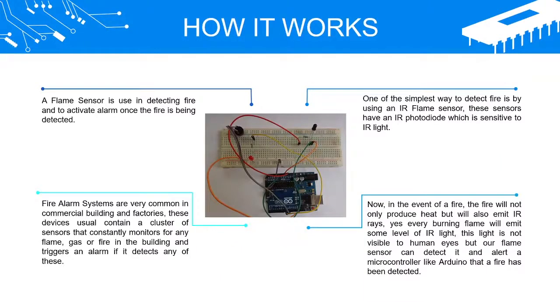How it Works: A Flame Sensor is used in detecting fire and to activate an alarm once the fire is detected. Fire alarm systems are very common in commercial buildings and factories. These devices usually contain a cluster of sensors that constantly monitors for any flame, gas, or fire in the building and triggers an alarm if it detects any of these. One of the simplest ways to detect fire is by using an IR flame sensor.